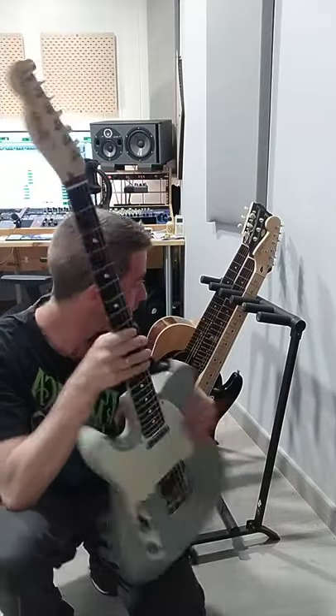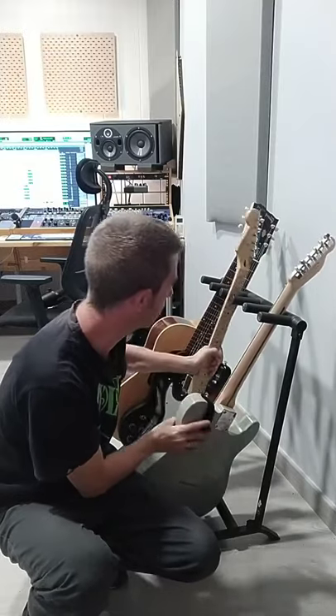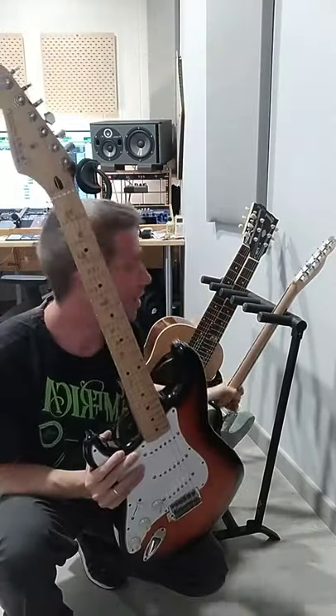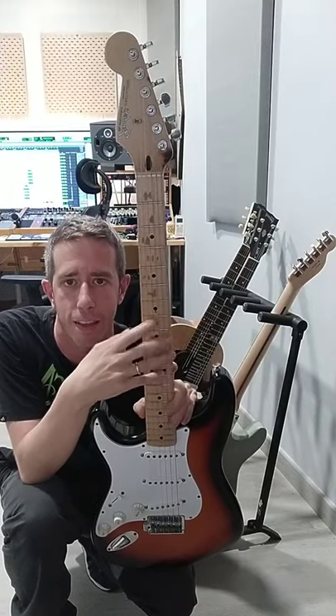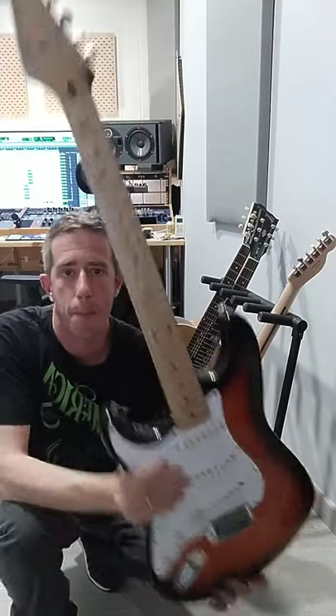Next guitar — you probably know about this one. It's called Susie. It's a '96 Mexican Strat with beautiful tones. We recorded most of the parts with this guitar. It's my main guitar, called Susie after my mother.